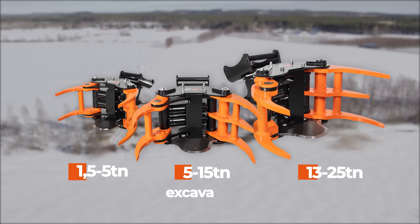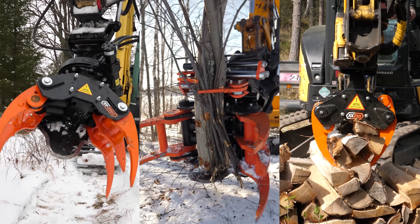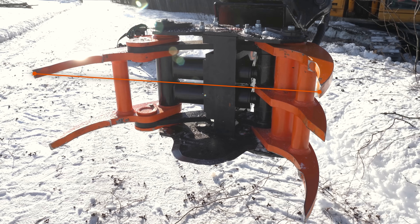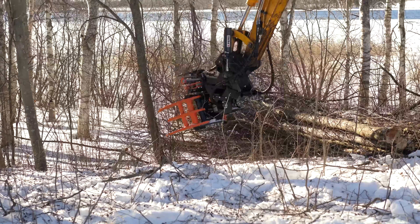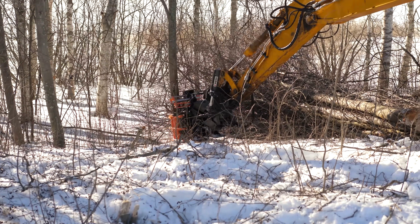We offer a variety of different sizes of tree shears for different sized excavators. All our products enjoy many features for better usability. Our tree shears have a wide grip. The widest part of the product is the tips of the jaws, making the visibility from the cockpit good.